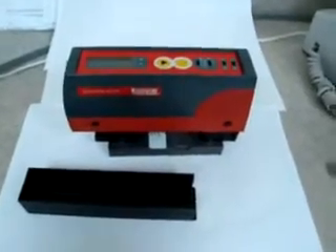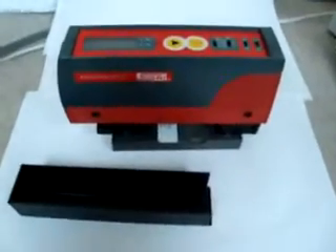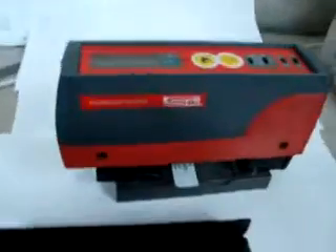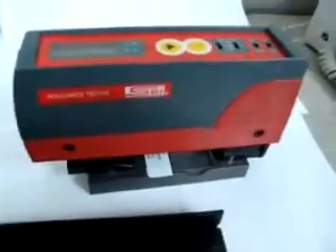Thank you for looking at our listing. This is an SPI surface roughness tester. On a scale of 1 to 10, 10 being best absolute new condition, this is probably about a 7, 7.5.